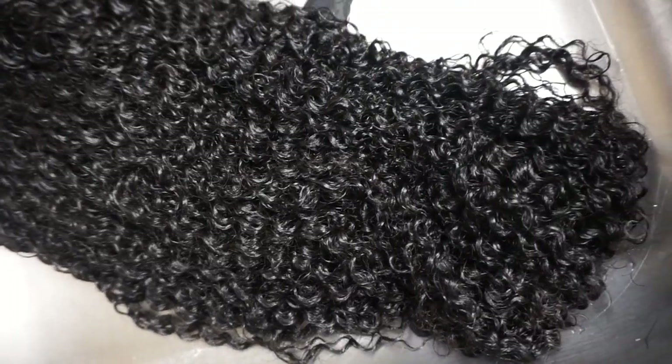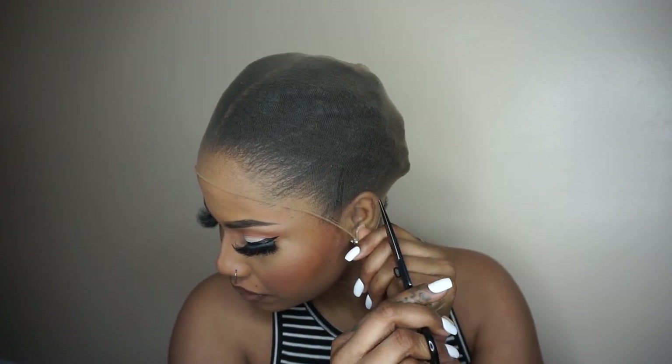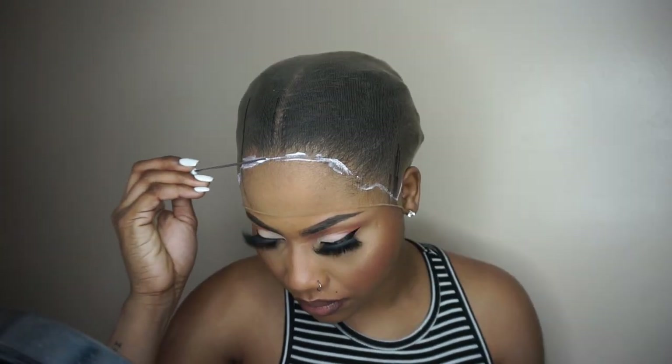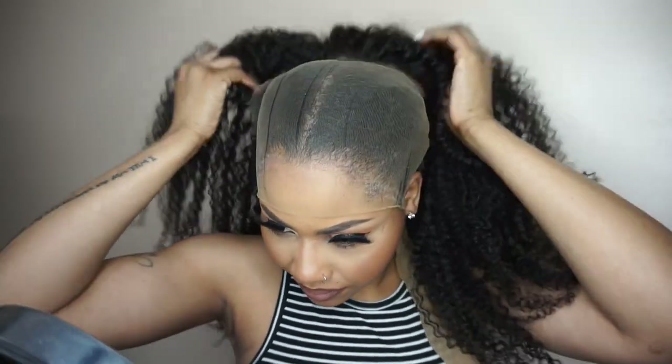I'm getting ready to do my ball cap method and I'm using pantyhose stocking because it is thinner than a regular stocking cap, giving a better result. Knowing that the lace is HD lace, it is better to guide the glue along my hairline to secure the stocking. I fitted Melian to see where I want to cut the stocking.